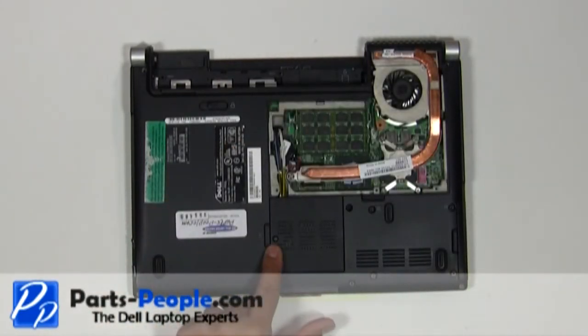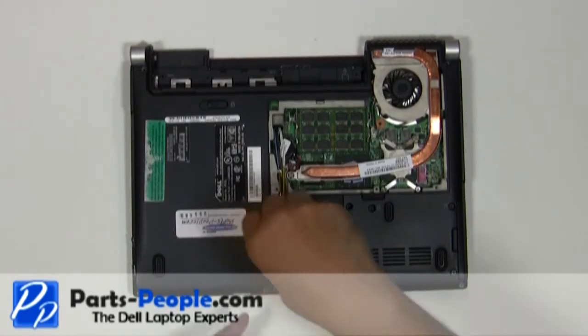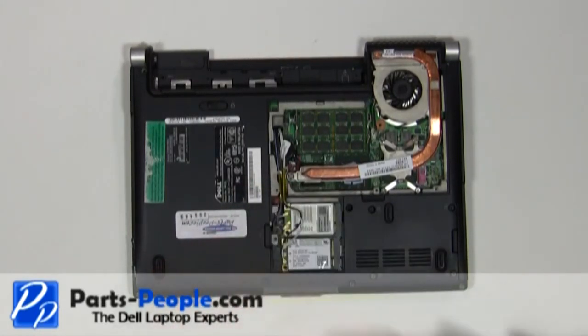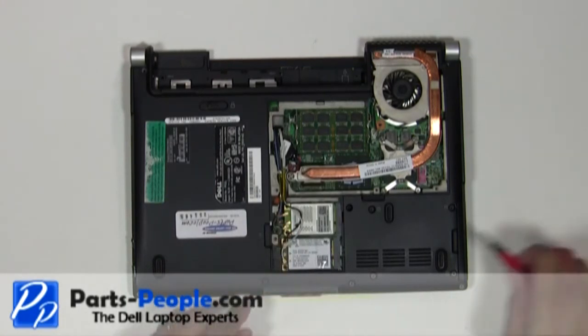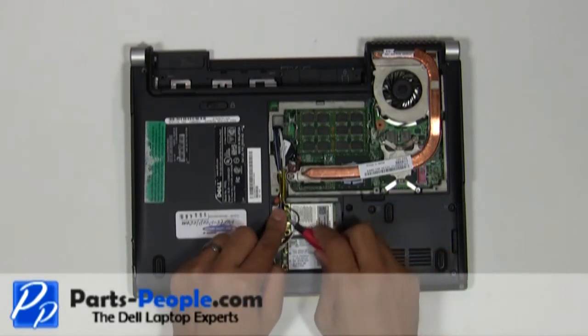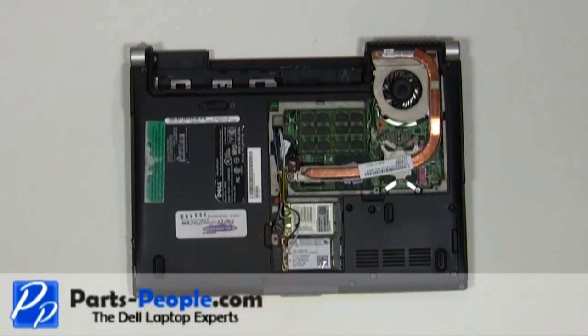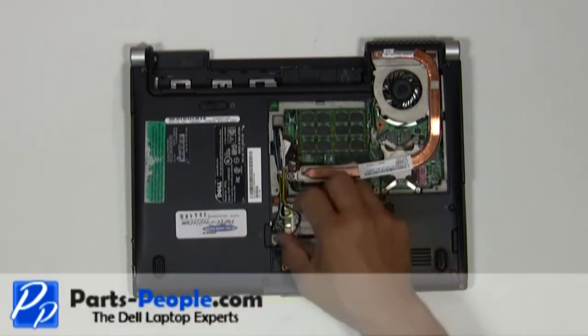Unscrew the wireless door cover, then lift and remove it. Disconnect the antenna wires from the mini PCI wireless cards and remove the antenna wires from the bottom routing channels.